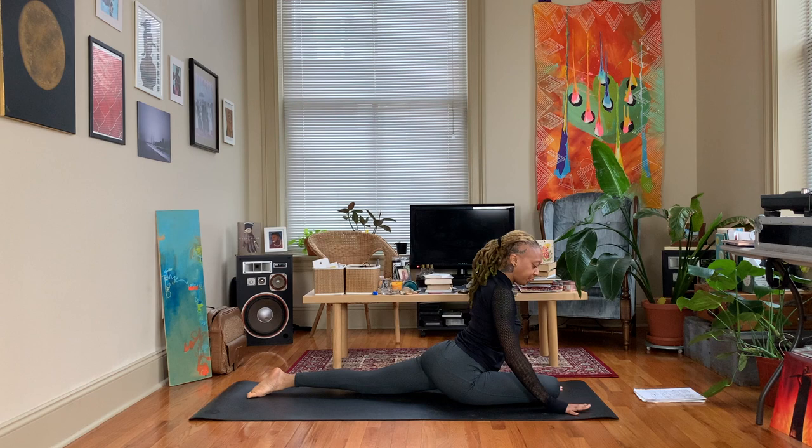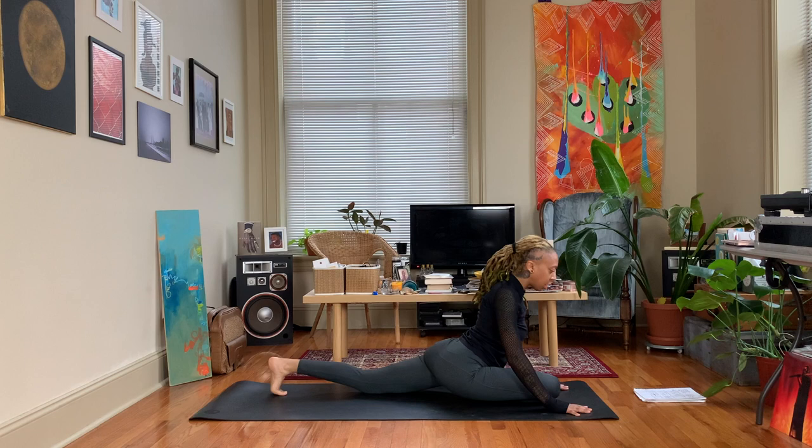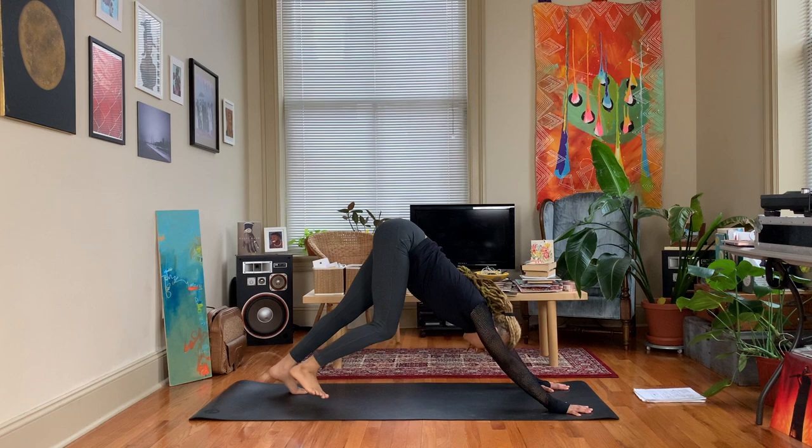Hands are planted into the mat and we're going to open the chest here. Exhale — if you want to come down to sleeping pigeon, you can. Take an inhale, exhale, tuck that back toe under and we'll come back to down dog, or however you get there is fine.